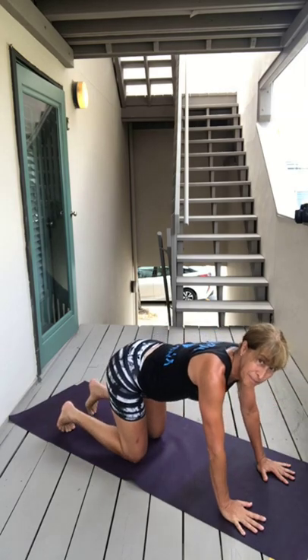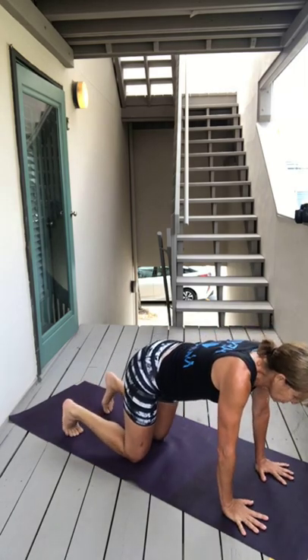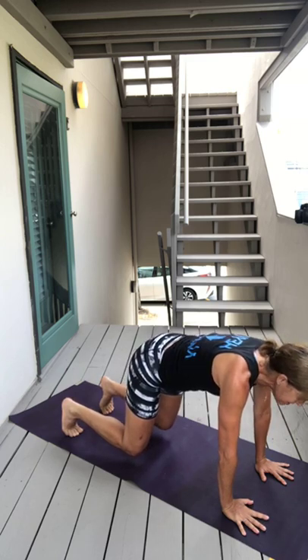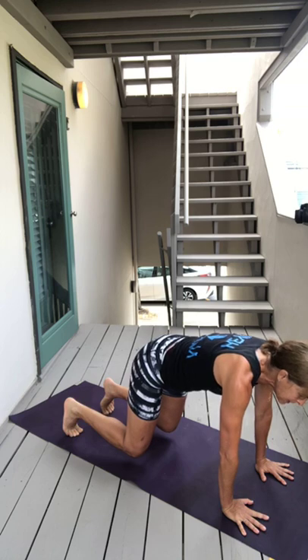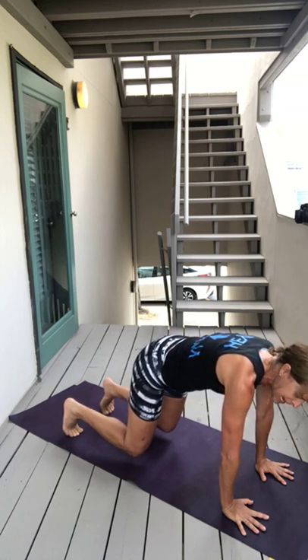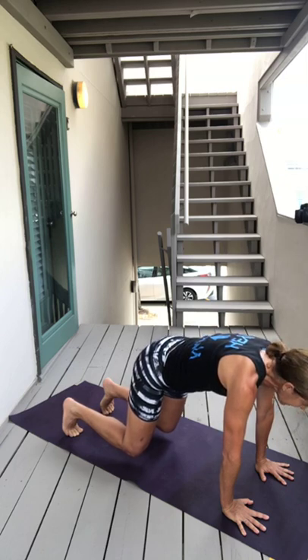Come on to all fours on your mat and then tuck your toes, breathe in, and lift your knees up about two inches into our wonderful bear plank. Keep breathing — deep breath in, deep breath out. Press your hands firmly into the earth, wrists, elbows, shoulders aligned, core engaged, lifting your belly button up towards your spine.